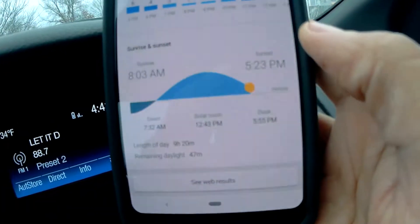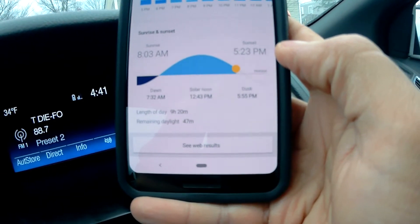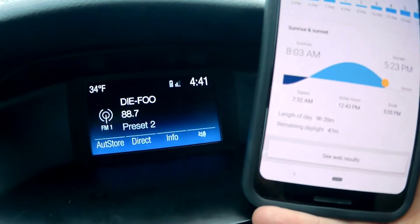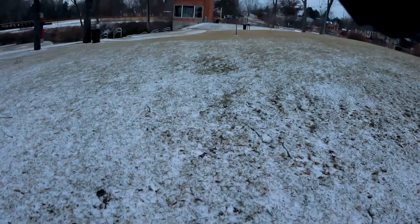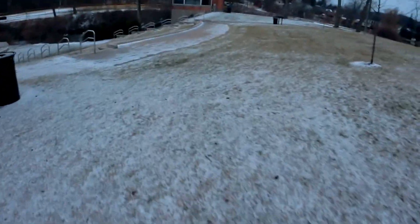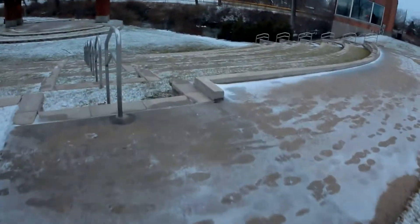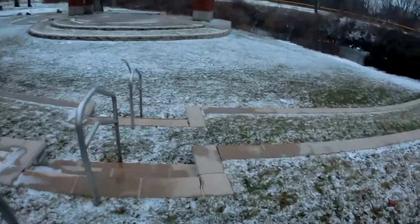It's 4:41, sundown is at 5:23, so not even an hour. Fishing challenge! I just got to the spot here. It's been a little rainy lately but I still have good hopes. Yesterday — two days ago — was an actual snowstorm, but I'm going to try to prevail.